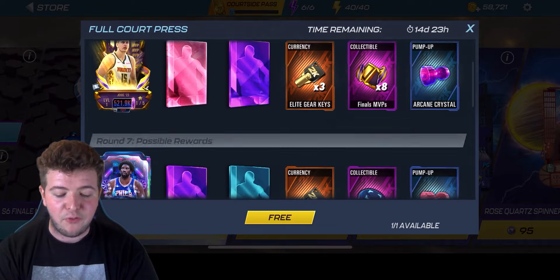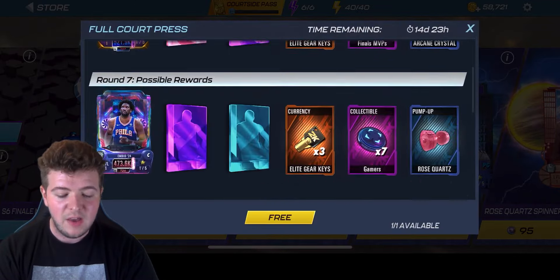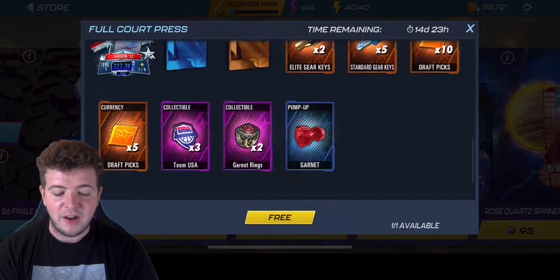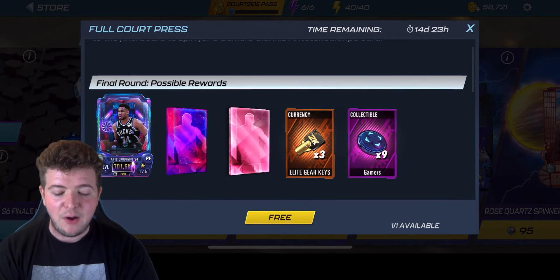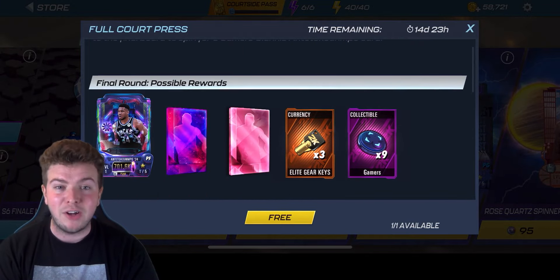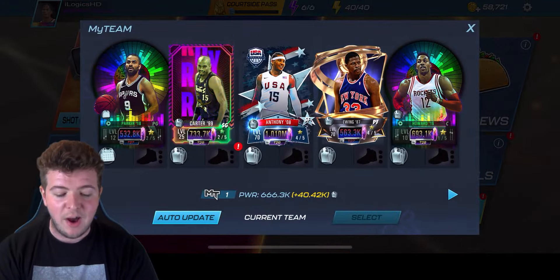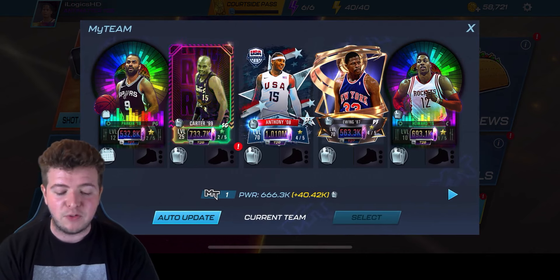So as you can see, you can get the gamers Greek Freak there. You can also get some decent rewards — you've got the Joker, Joel Embiid as well. It's a real mixture. But in my head, I really want to get that final reward. We managed to miss out last time around, and that's why I want to push for it. If you are new to the channel, I recommend subscribing. If you do enjoy the video, leave a like — it does help me out. Drop your thoughts down below.